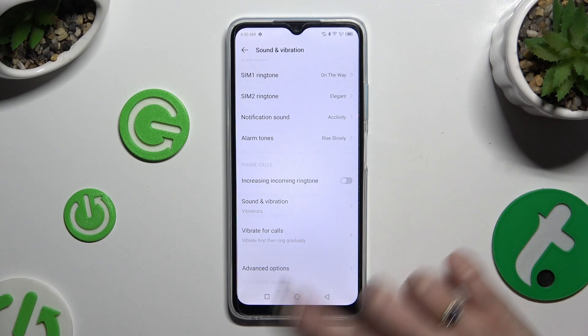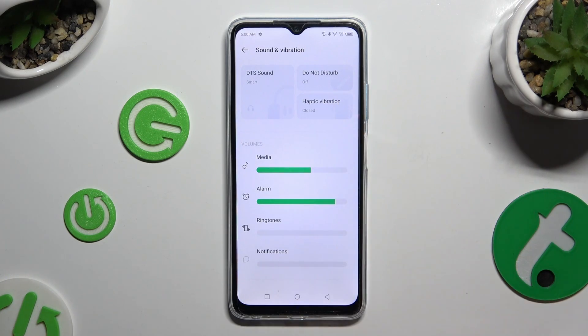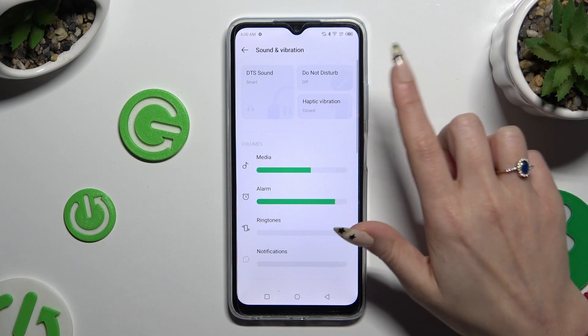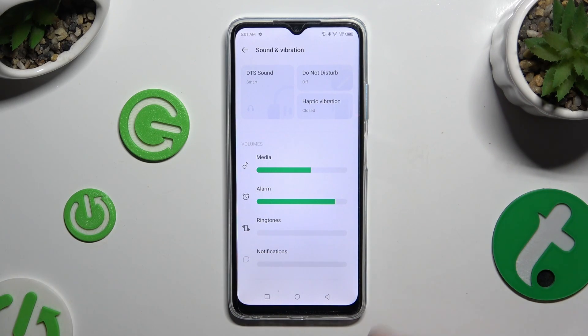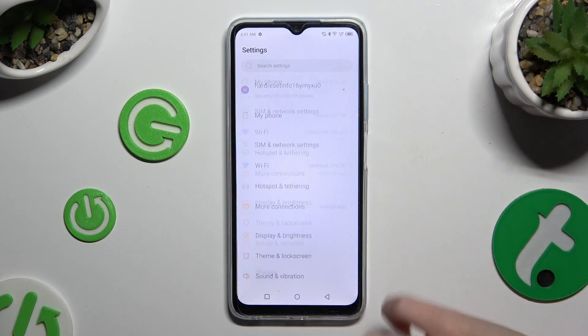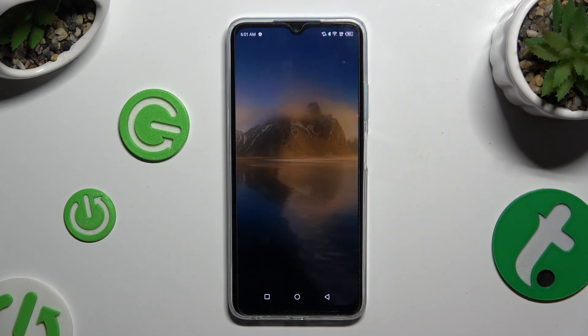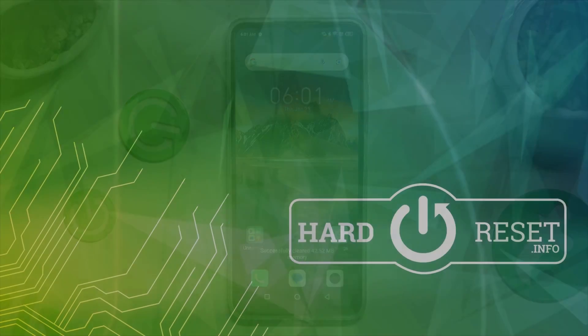If you want to, you can even click on haptic feedback at the top to switch it on or off. Thanks so much for watching. If you enjoyed this video, leave a like, comment, and subscribe. Bye!